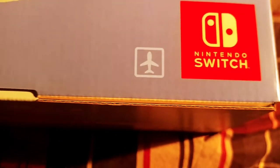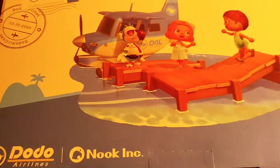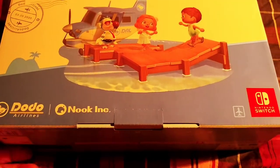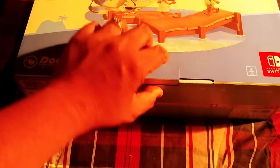What's up everybody, this is GCXBU and today I'm going to do an unboxing video - unboxing a console and a handheld all combined together, and it's none other than the Nintendo Switch. This Nintendo Switch is brought to you by Dodo Airlines and the whole entire Animal Crossing franchise, which is super freaking awesome.